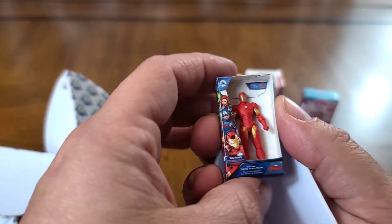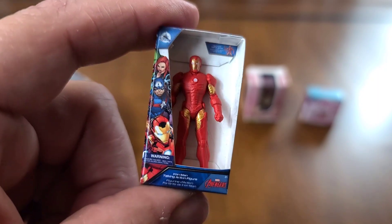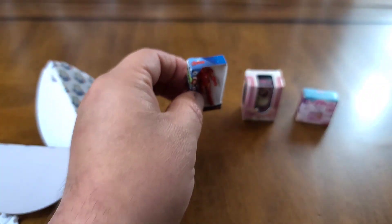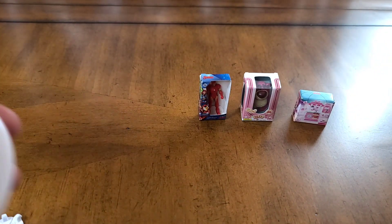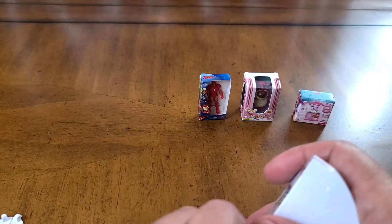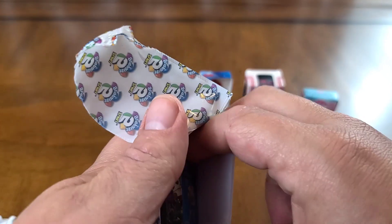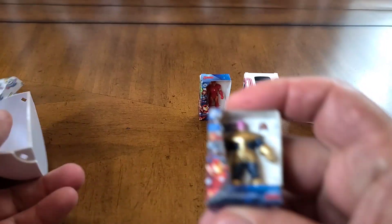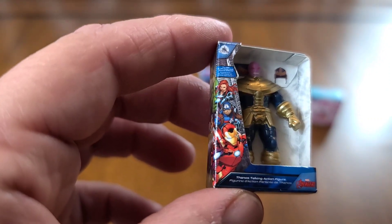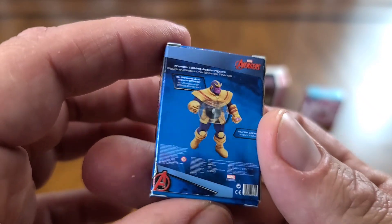We've got something from Marvel here. We've got Iron Man from the Avengers — Iron Man toy there. We'll set that to the back. And we will open our next one — looks like another Avengers. We've got the Thanos figure there.